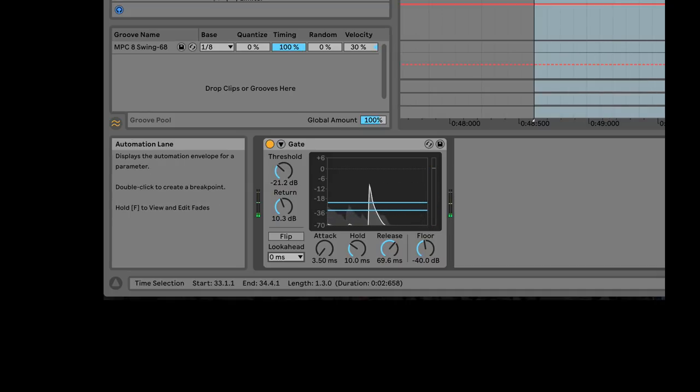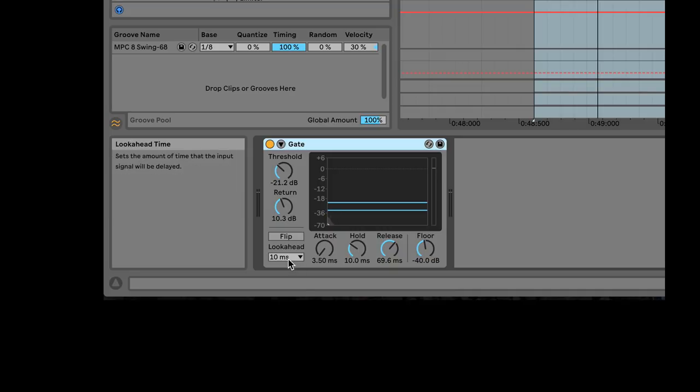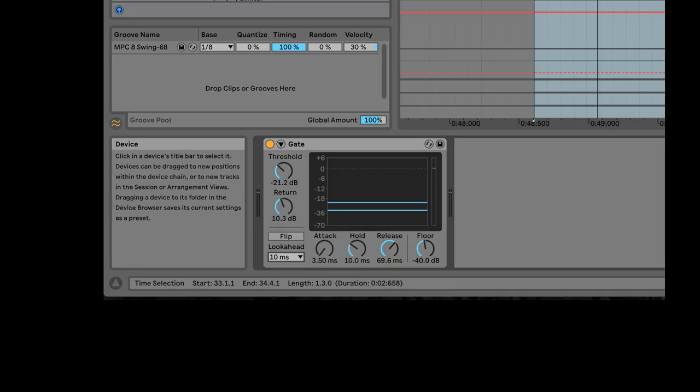At zero look-ahead, the snare sounds like 'flah' — very soft. At 1.5 milliseconds, it's almost usable. But at 10 milliseconds of look-ahead time, listen to how snappy the snare drum is. So as you're working with acoustic drums and different sources, try different look-ahead times to get the result you're looking for.